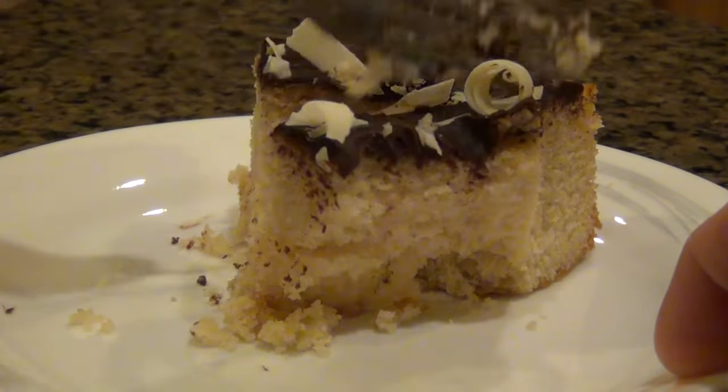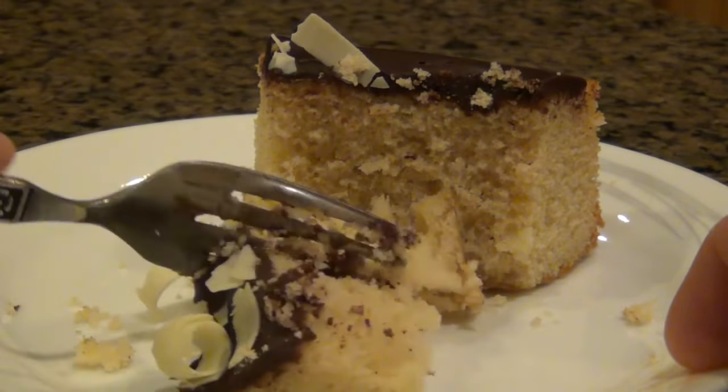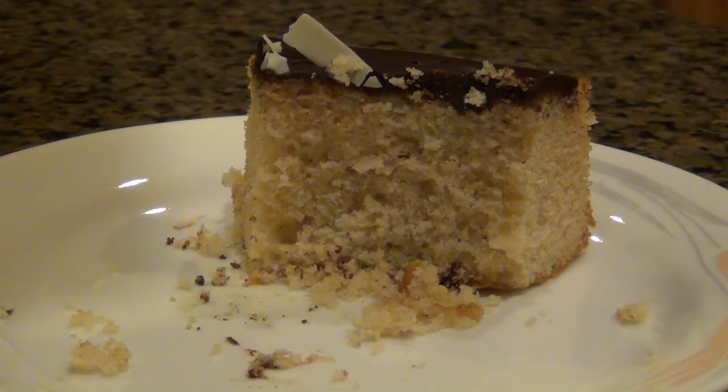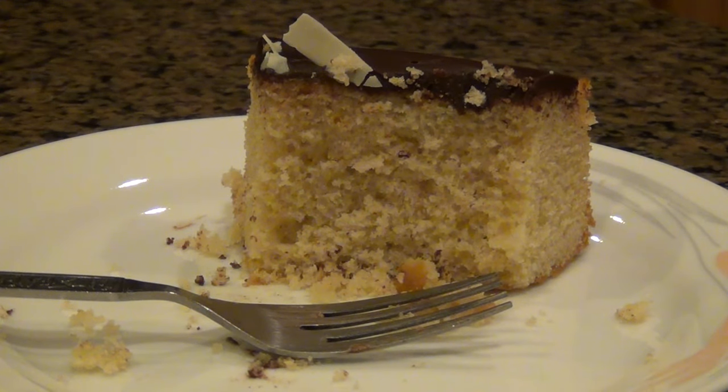I wanted to taste the cake just on its own without the ganache, and I think if a cake is good without icing, it's a good cake. And guess what? This is great without icing — ever since I made this the first time, I have made this cake a couple of times more without the icing, and it's just great on its own. So definitely try this out. It's not every day you come across a dessert recipe that's as quick, easy, and delicious as this one, so please make this one for all you cake lovers out there.